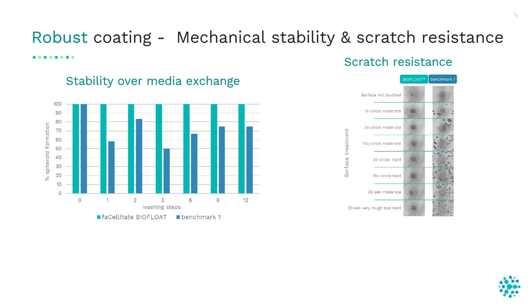Comparing BioFloat plates in blue versus a benchmark product, we changed the media up to 12 times. After several washing steps, in the BioFloat plates it was still possible to generate 100% of spheroids, while benchmark product 1 was only able to form spheroids up to 80%. We also checked scratch resistance by treating the surface very harshly — after surface treatment, cells in BioFloat plates were still able to form nice spheroids.